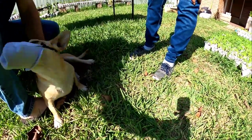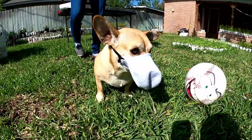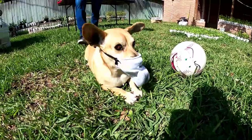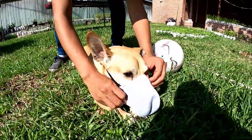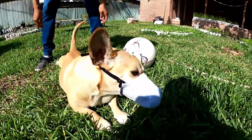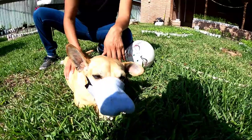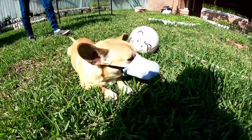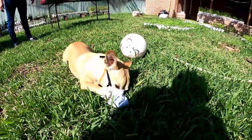Hey guys, what do you think of my dog's new mask? It prevents all that crap from going into his snout. This mask will prevent him from inhaling particles like tapeworm eggs from other dogs' waste. This mask is very effective and you can make it yourself for free.